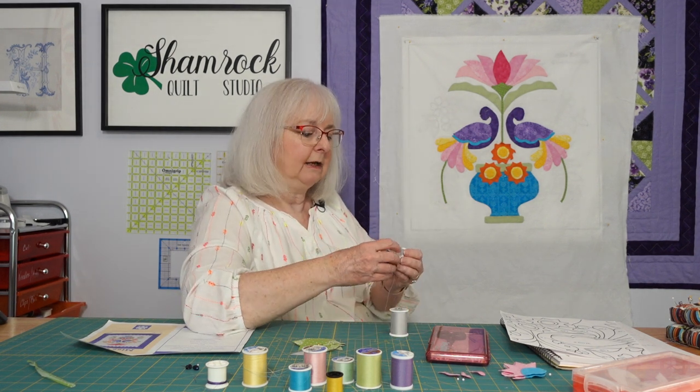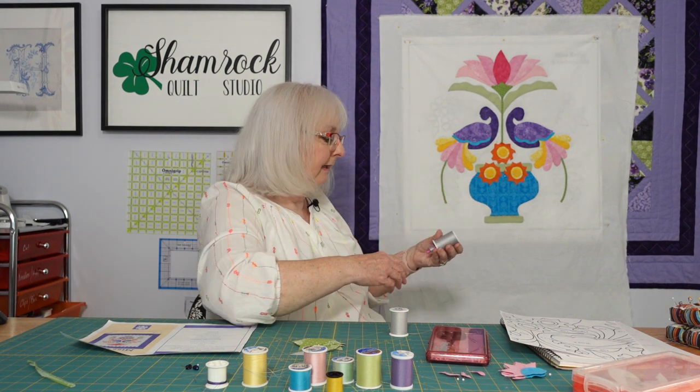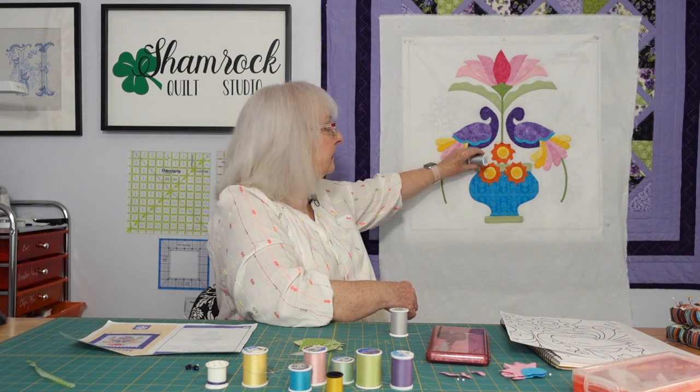Then for the darker fabrics you could use the darker gray, and again if you keep those stitches small you're not going to see it.